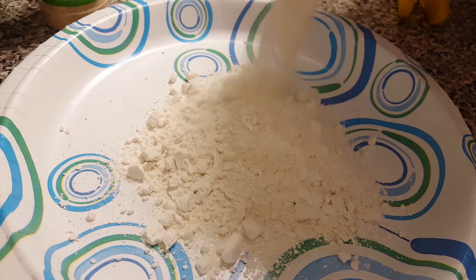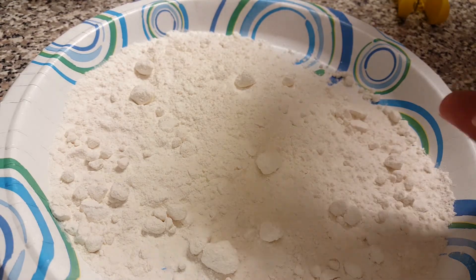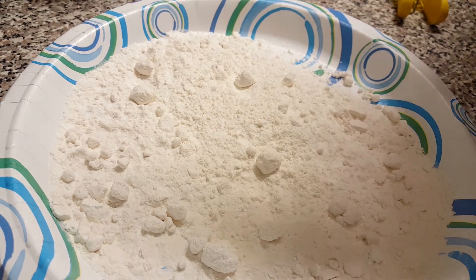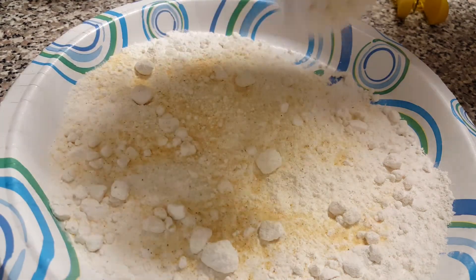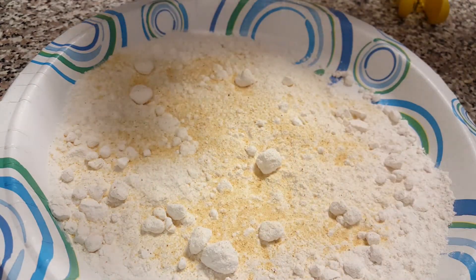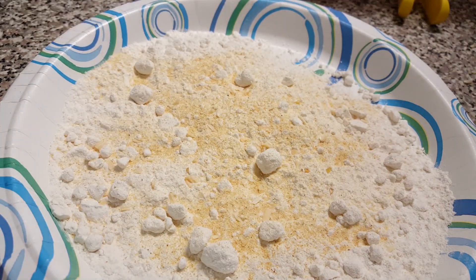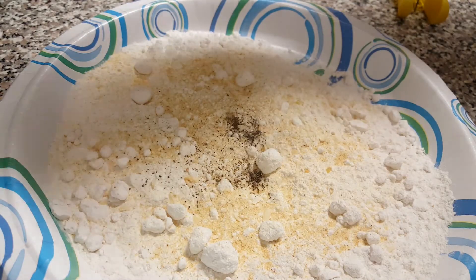The next step is to take a plate and load it up with some flour, shimmy it around to cover the plate completely. Next, sprinkle in some garlic powder and mix it all around until it feels good. Take the minced onions — same thing, shake them around, not too much. Take just a little palmful of salt, spread that in, and add pepper. Work that in and shake it up so it's all over — and now you have seasoned your flour.